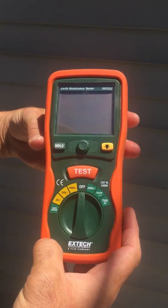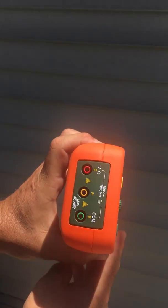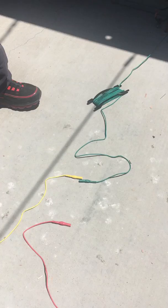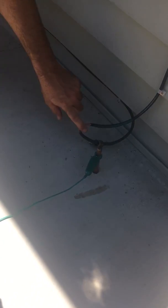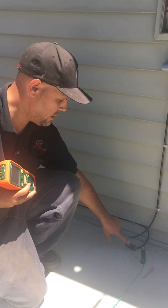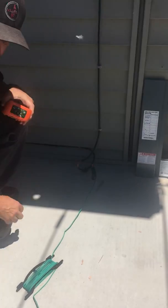Let's get a close-up of his equipment. I'm going to plug our three leads in here — green, yellow, and red. Green goes to our ground rod. We disconnected our wire so that we're not reading any other kind of ground through the water piping or gas piping system. So the green goes to our ground rod.